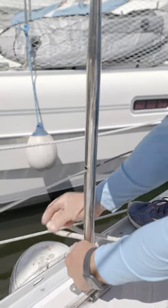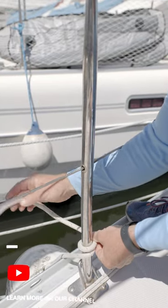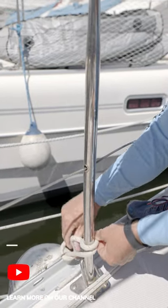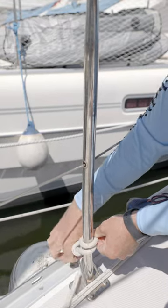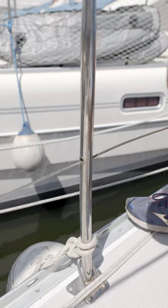Round turn and half hitches. Once around. Twice around. And now I have my first pass of a half hitch. Second pass of a half hitch. Really secure, and easy to untie in the future too.